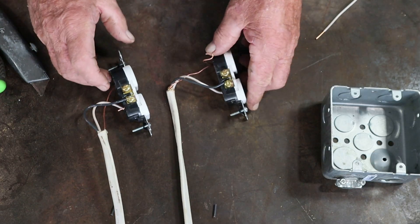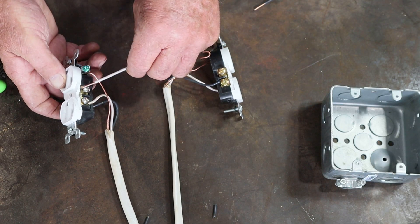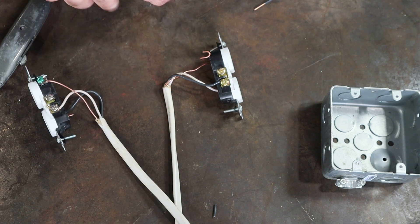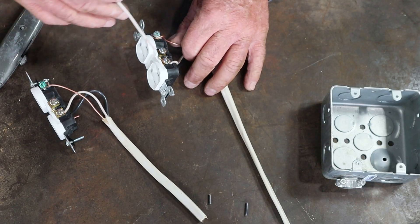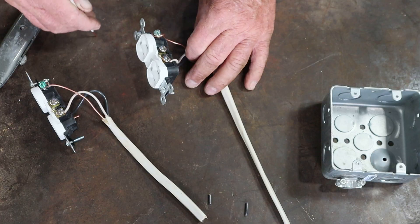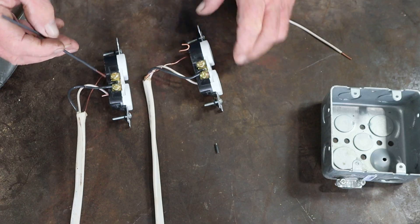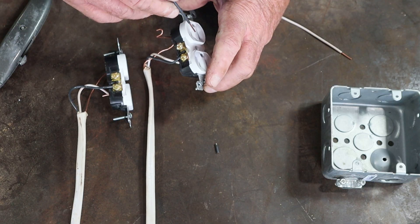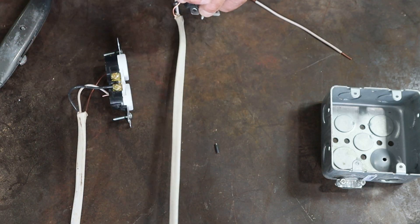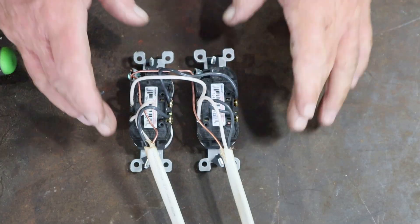The next thing we're going to do is take a white jumper wire and run it from the neutral terminal on this receptacle over to the neutral terminal on the second receptacle — same side where you already have the white wire connected. That carries the neutral voltage into the second plug. Then we do the same thing on the hot side — jumper a black wire from the gold terminal of this receptacle over to the gold terminal on the second receptacle, completing the circuit so both are powered.